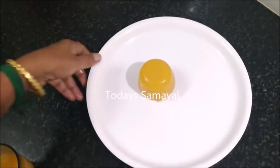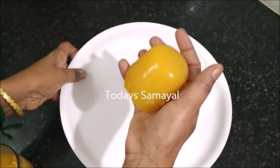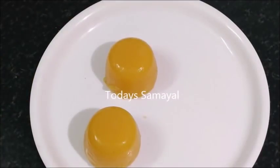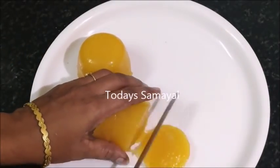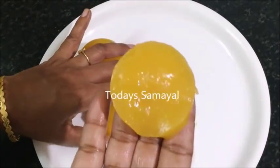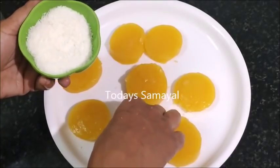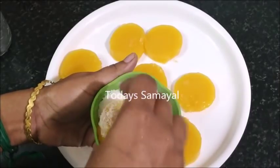Now let's see how the jelly is — shake it and look at your hands. Look at how it has set. Now let's take a little garnish. Let's cut it into a round shape. There is a little desiccated coconut. This is 100g or 21g.